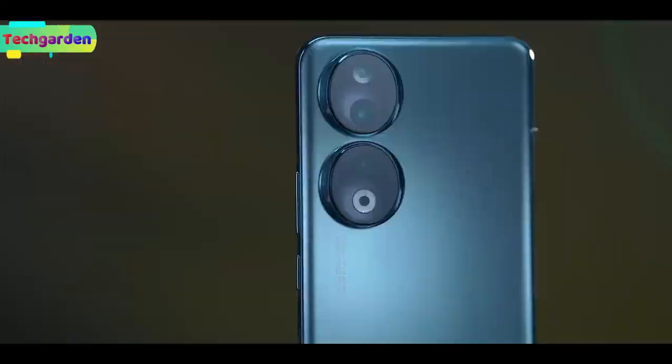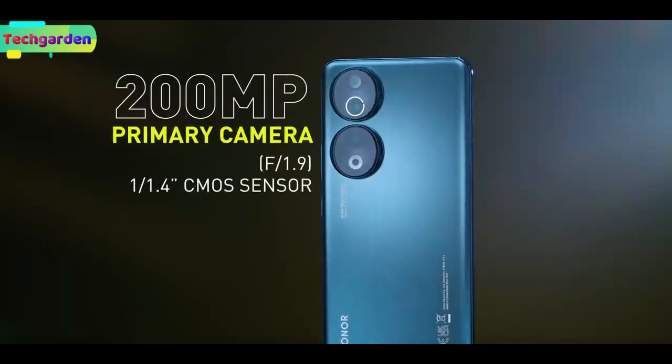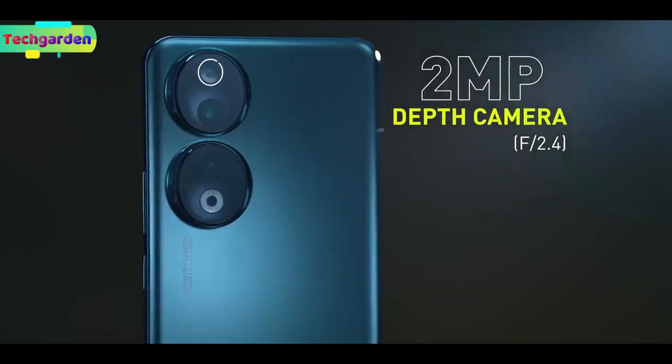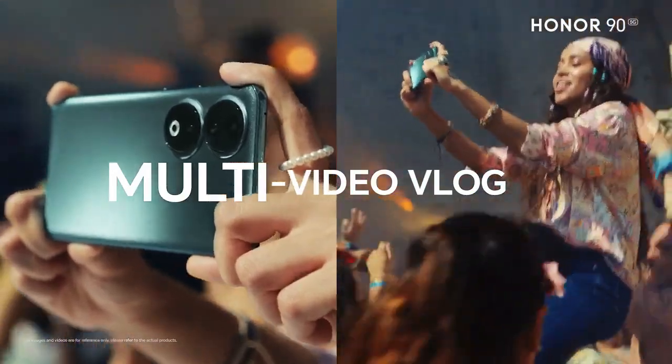The 1090 has a triple camera setup on the back with a 200 megapixel main OIS camera, a 12 megapixel ultrawide camera, and a 2 megapixel depth sensor. On the front there is a 50 megapixel selfie camera which takes great selfies and video calls.